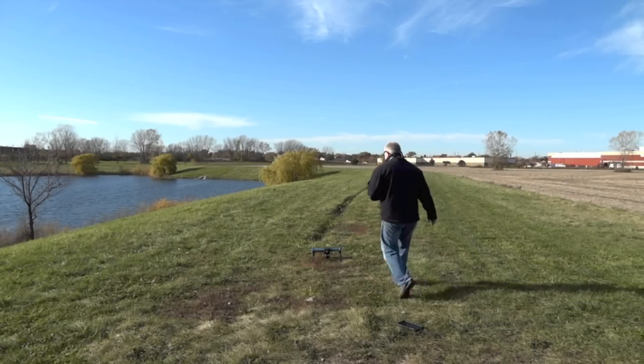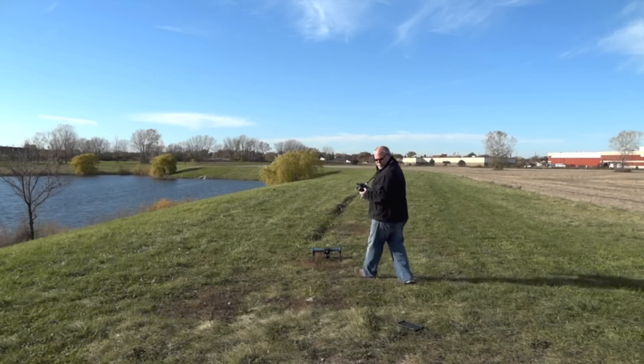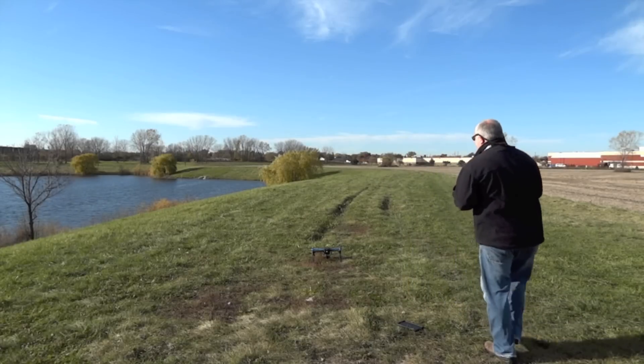We've got to do the safety switch first. Safety switch on. Arm the motors.